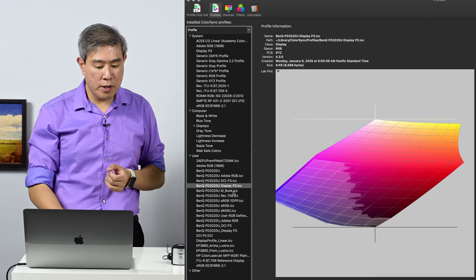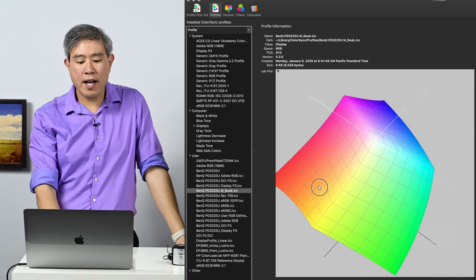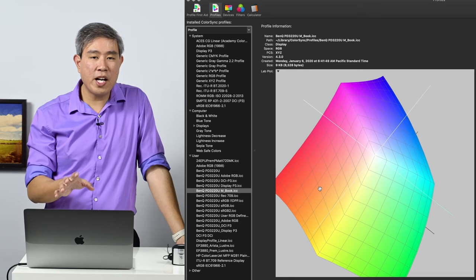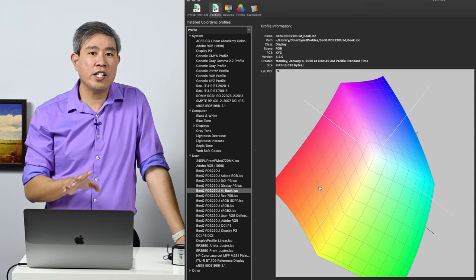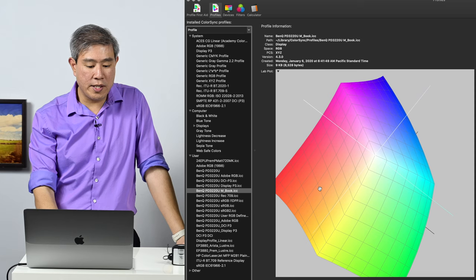Let's check out a few more modes. Mbook color mode also engulfs the entire sRGB color space in Color Sync. However, my issue with Mbook is that after multiple calibration attempts, the DeltaE average tends to come in a bit higher than I like — still under 3 and still passing — but I generally prefer my DeltaE to be below 2.